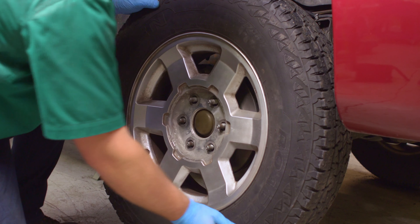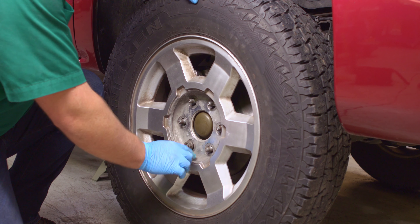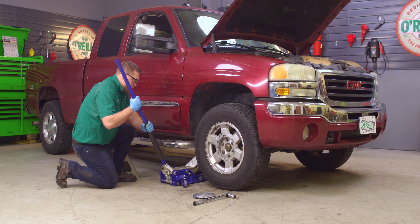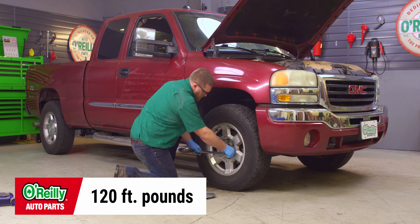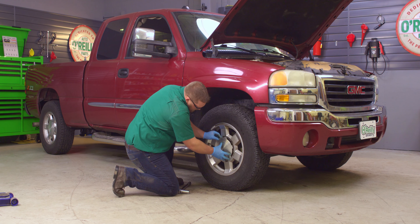We recommend replacing sway bar links in pairs, so repeat these steps on the other side. Replace your wheels and finger tighten the lug nuts. Now you can lower the truck. Use your 22mm socket to torque the lug nuts to 120 foot-pounds. Replace the plastic caps if your truck is equipped with them.